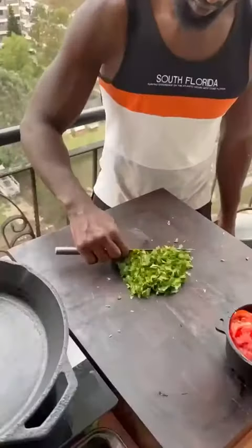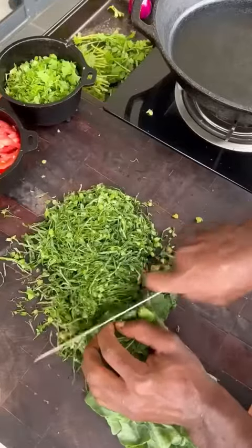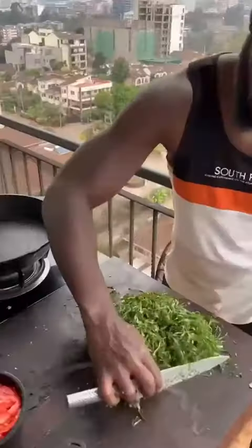Coriander — roughly chop up. Done. Colored greens — finely chopped up. Done.